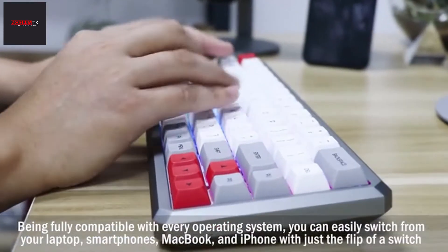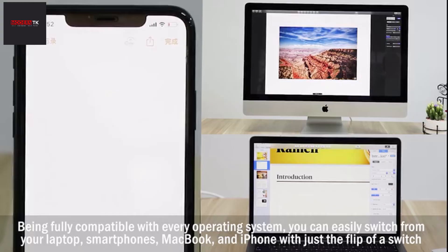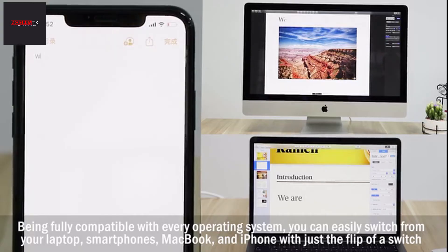Being fully compatible with every operating system, you can easily switch from your laptop, smartphones, MacBook, and iPhone with just the flip of a switch.